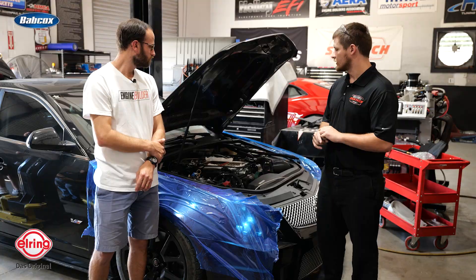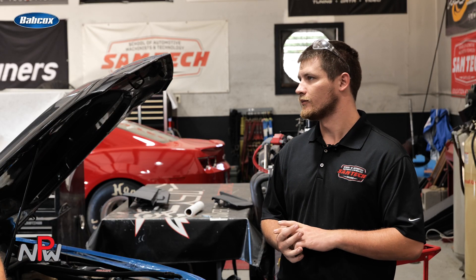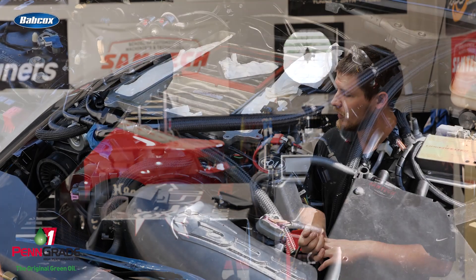As far as the cylinder heads go, they are a set of Trick Flow heads that are ported by Greg Good. We have a Kong 2650 blower on top of this.